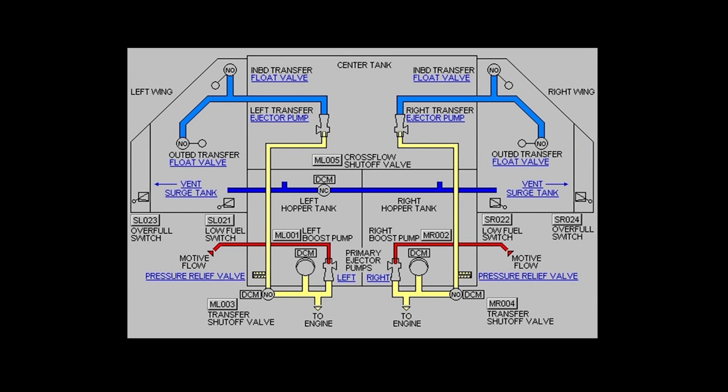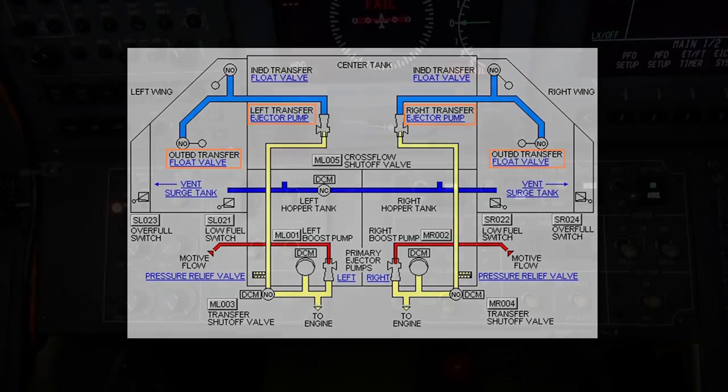Center tank to wing tank fuel is transferred by the fuel transfer ejector pumps and outboard wing-mounted fuel transfer float valves. The fuel going through the transfer ejector and float valve are normally on and being metered by the mechanical float valve.